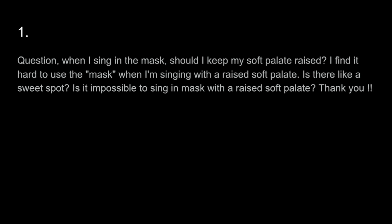Question: When I sing in the mask, should I keep my soft palate raised? I find it hard to use the mask when I'm singing with a raised soft palate. Is there like a sweet spot? Is it impossible to sing in the mask with a raised soft palate? Thank you.